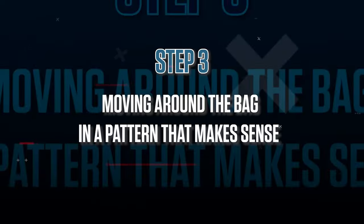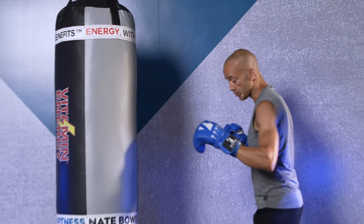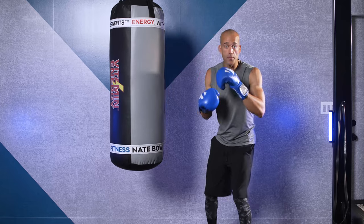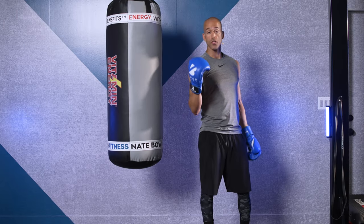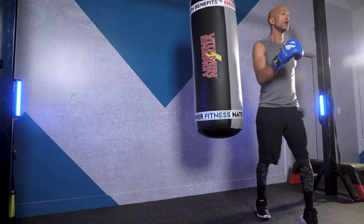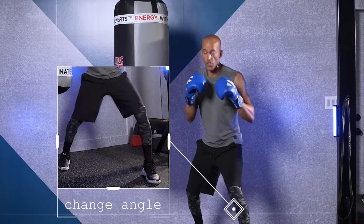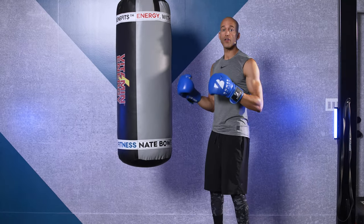Number three is moving around the bag in a pattern that makes sense. In boxing, typically you take one step backwards and you change angles. This back wall represents the ropes — if I take two steps backwards, I'm on the ropes, and 70% of knockouts happen on the ropes. So typically what boxers do is take one step back and change position or attack and change position. When you're working your footwork and stepping backwards, don't take two steps back — take one step back and then change the angle. That's going to serve you so well sparring and also allow you to work on angle changes.